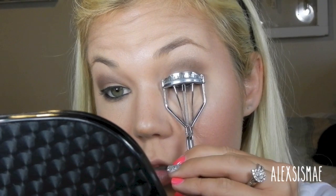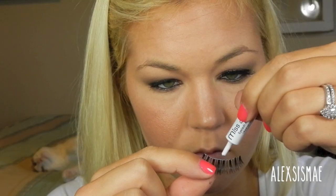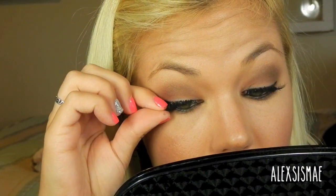Grab your lash curler and curl your lashes, then I'm using my Voluminous Mascara in Black and applying this really gently to my top lash line. I'm going to grab my Ardell 120 Demi Black lashes, apply some black lash glue, and let them dry for about 30 seconds to make them more tacky so they'll stick better. Then I apply them starting from the middle, making sure they're even on both sides, pressing down the outer corner and then the inner corner, and holding them for about 30 seconds until dry. Going back in with mascara to blend my real lashes to my new false lashes, and applying about two coats to your bottom lashes — make sure it's a little thicker than normal.